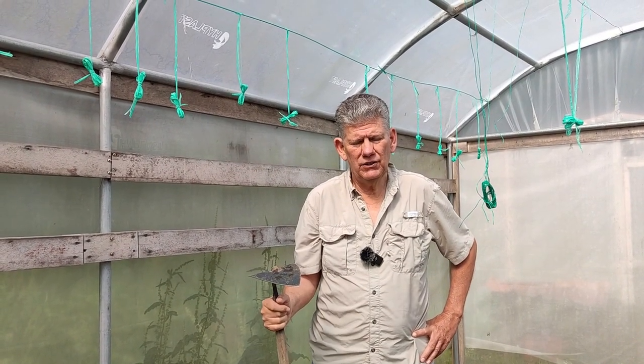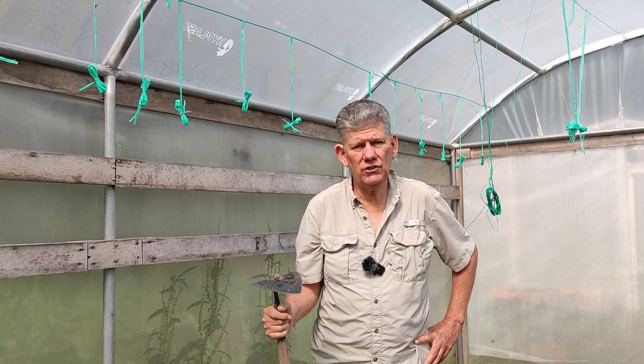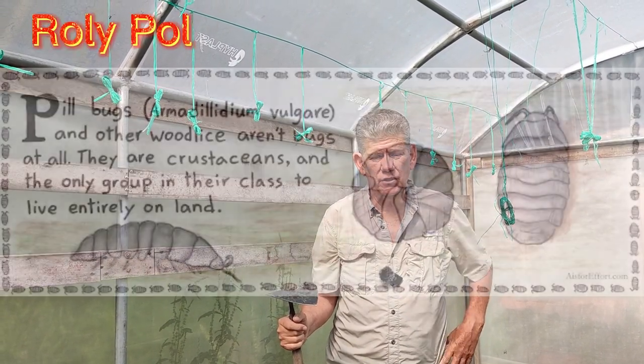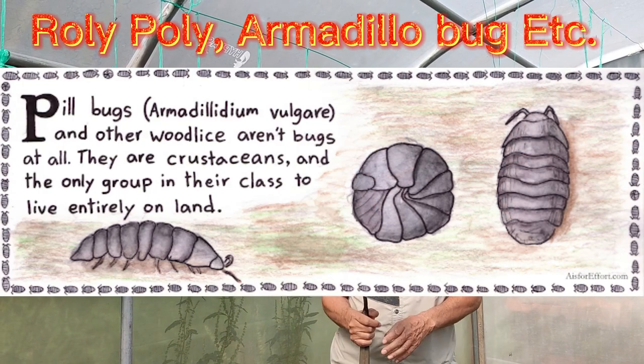Hey, it's Joe with Jolie Farms in Ecuador. We're inside our greenhouse today and we're declaring war on the pill bugs. Ecuador has its challenges just like anywhere else. We have a problem with pill bugs here — they're roly polies, they're a crustacean. Put a picture of them up here so you can see them.